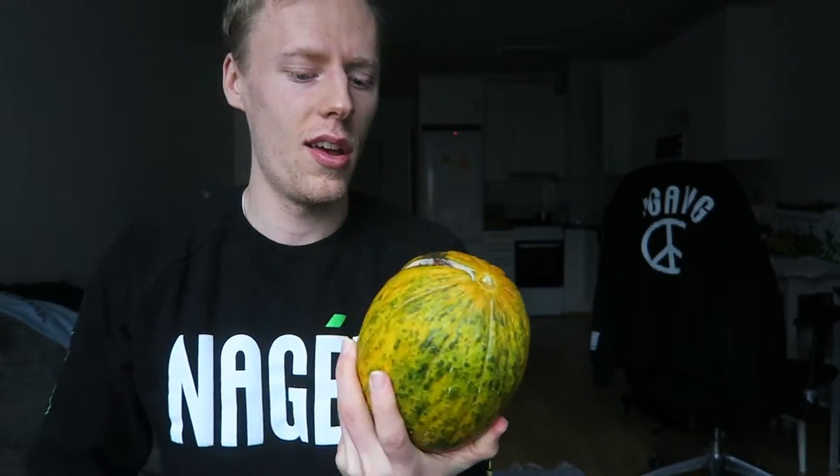So look out for the yellow ones, or get one when it's green and let it ripen up. I've had this one for five days and I think it's ripened up a little bit. These melons grow in Spain mostly, and this one is from Spain, but you can grow them anywhere it's warm and sunny.